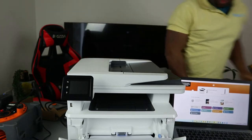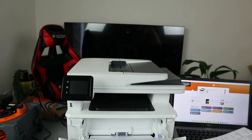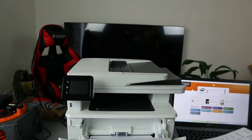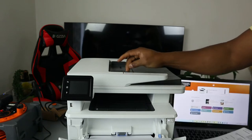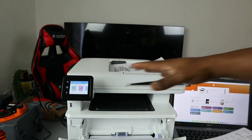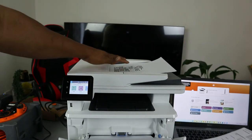To copy a document, you need to decide where you want to copy from. This is the document we want to copy and it's double-sided. I want to show you how to copy from the ADF — that's the Automatic Document Feeder. Stick the document into the ADF and once it's loaded, it will show you 'document loaded' on the screen.